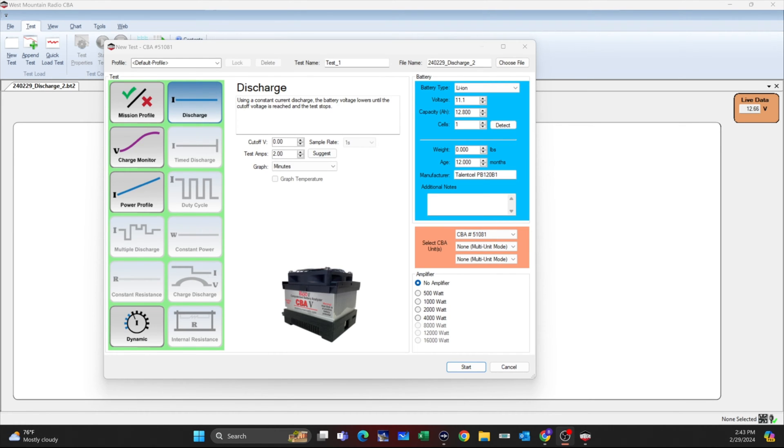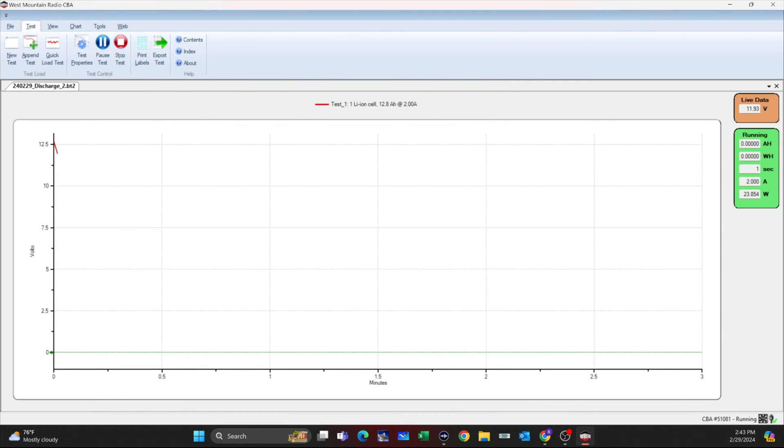It has a rated voltage of 12.8 amp-hours at 11.1 volts. It is a 12-volt battery for ham radio. Battery manufacturers seem to want to confuse the living daylights out of us — I guess I need to go to school and get that engineering degree after all. We're going to draw this down at 2 amps. Let's go ahead and give it a start. I'll be back with you shortly once we get our results.